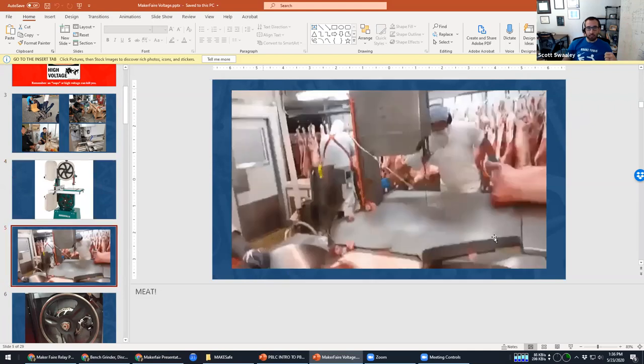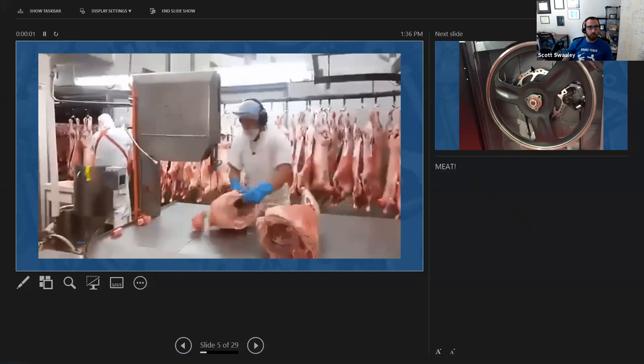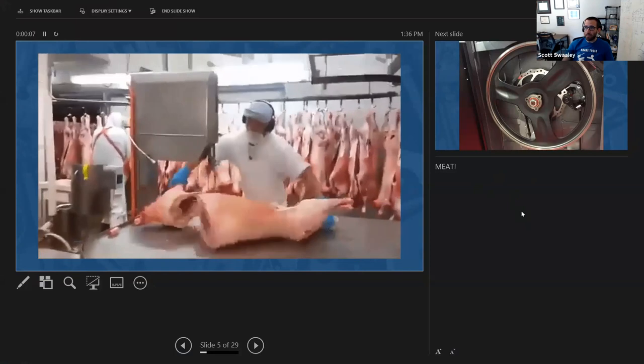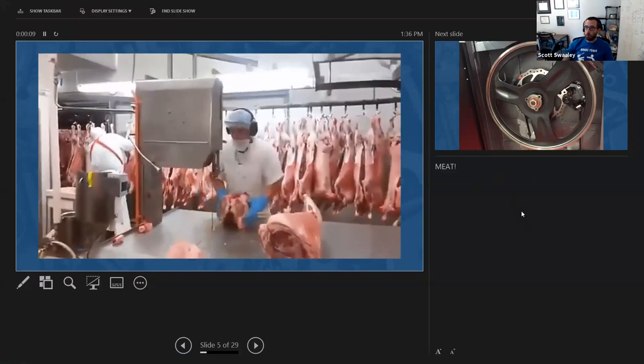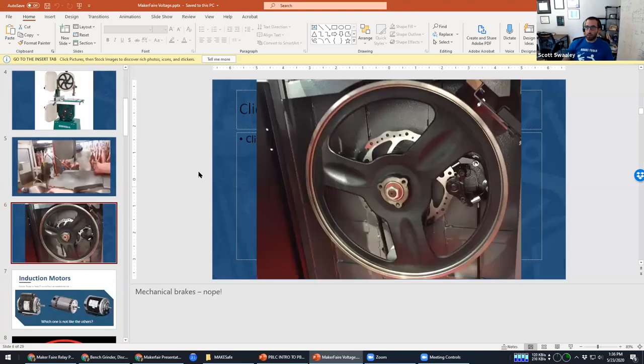A bandsaw — one of its most common uses is cutting meat. That's what they're good at. If you go into a butcher shop, they're using a bandsaw. So the potential for injury is very real.